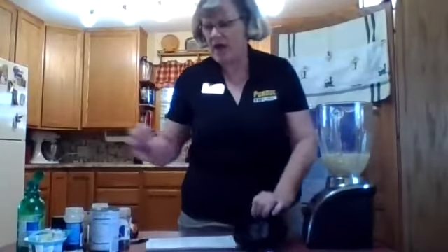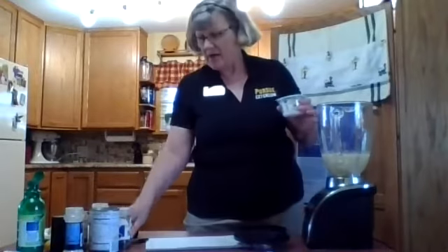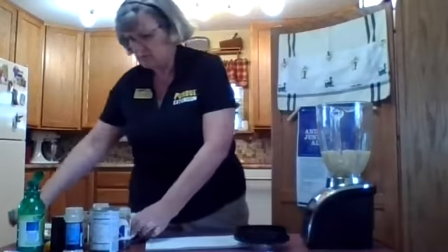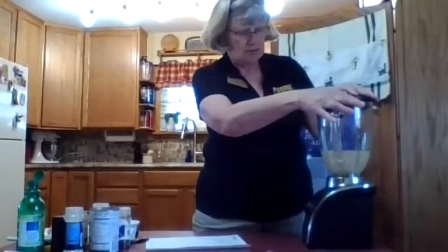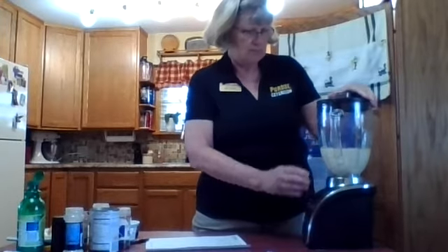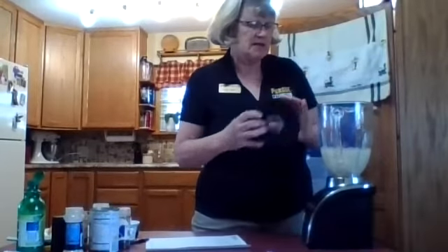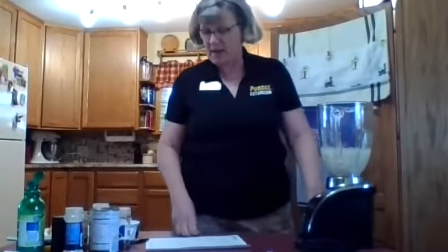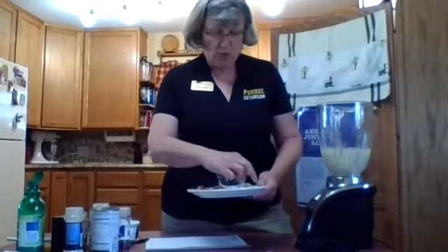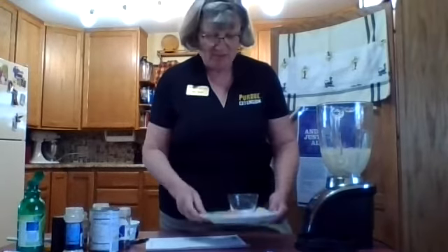We're also going to add some vanilla yogurt — about a half a cup of this vanilla yogurt. If you're not familiar with hummus, hummus is a dip. You use it as a dip, and you can dip things like these crackers in the hummus. Or you can use tortilla chips. Or you can use fresh vegetables such as celery or carrots with your hummus.